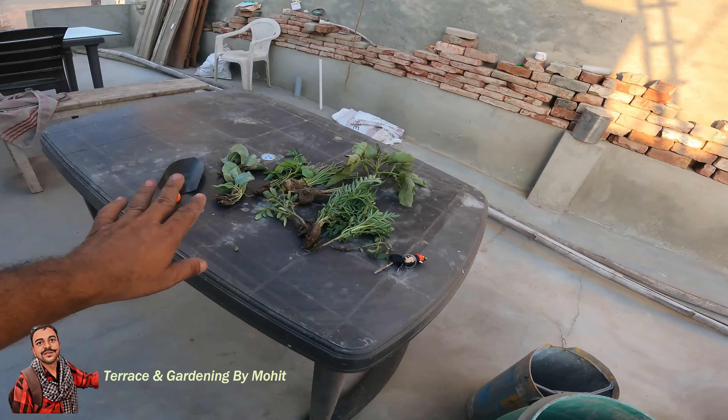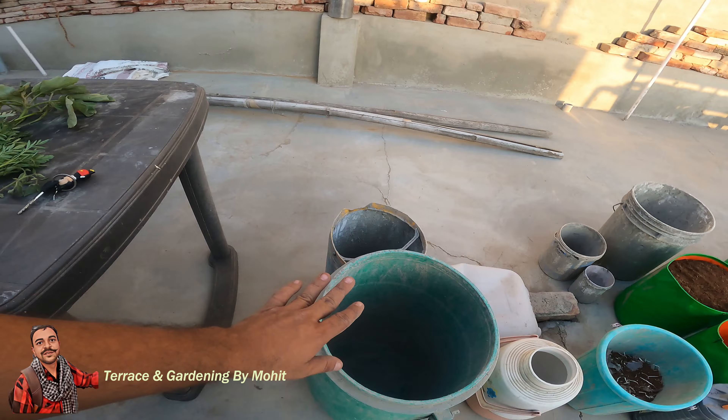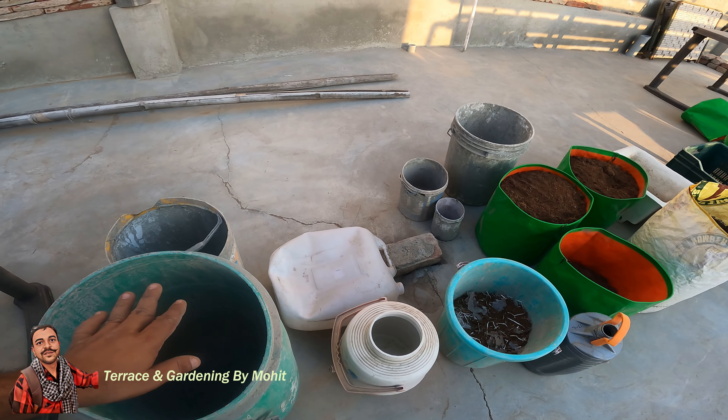Friends, I am going to show you the terrace and I am going to show you a surprise. Let me show you the terrace — I have put a table here, I have put some plants here. Today we are going to put them here, and I have put some drums here. We are going to make the pot.